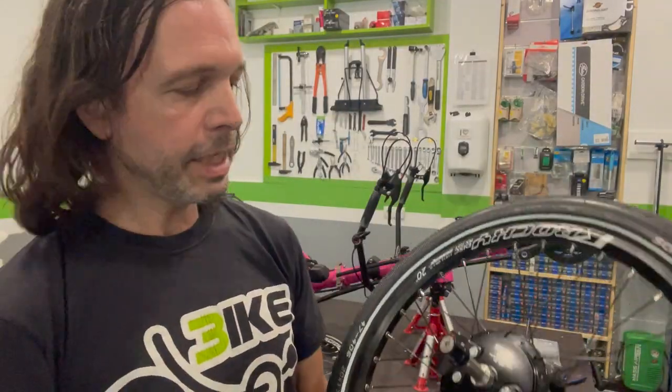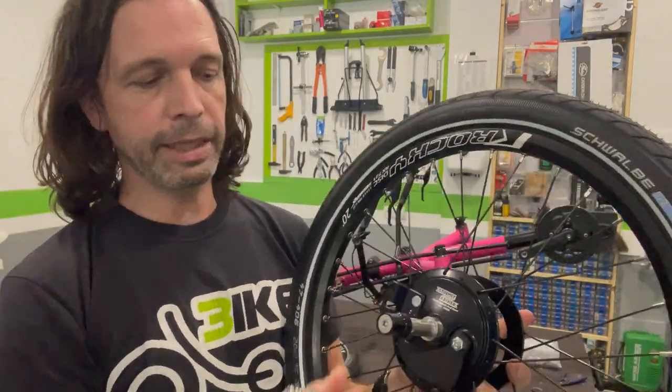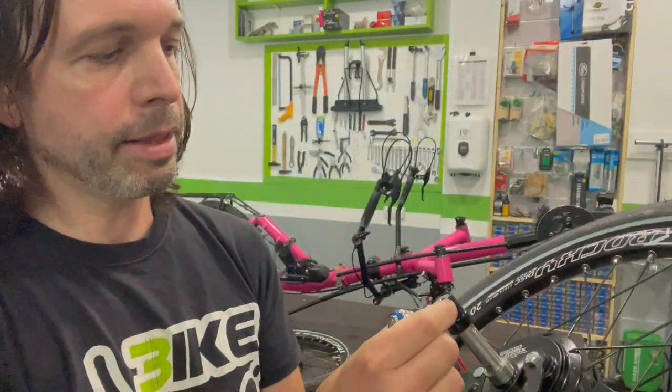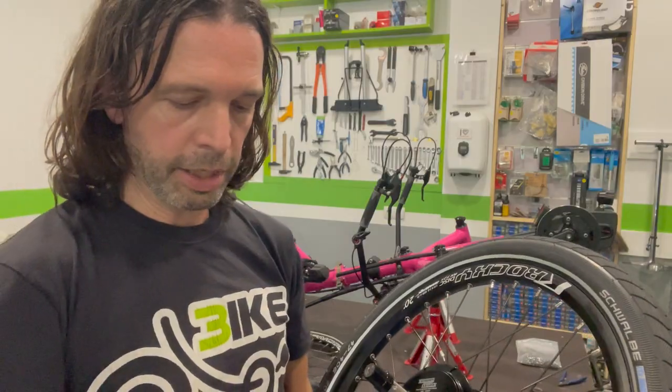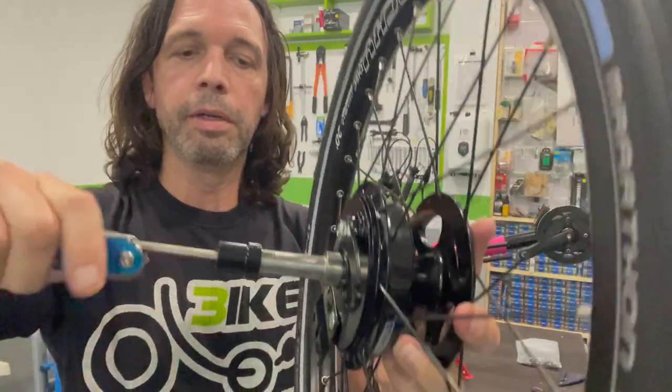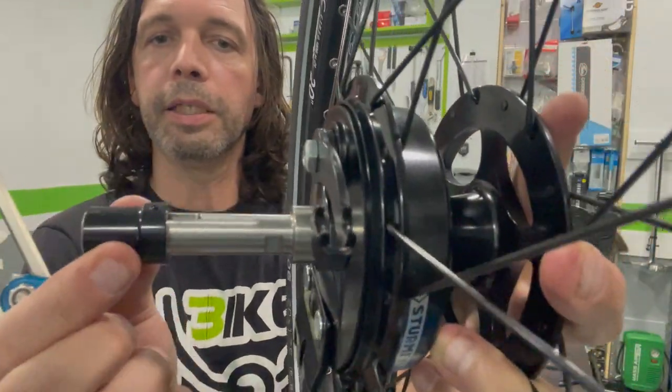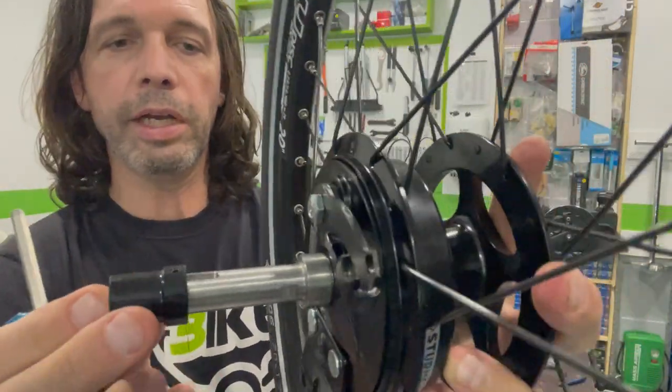The opening mechanism designed by ASAP for the front wheels is really simple and comfortable to use. The only tool required is an Allen 5mm key. This enables the nut to be untightened and allows the axle to be inserted into the housing with great ease and safety.